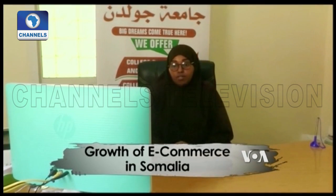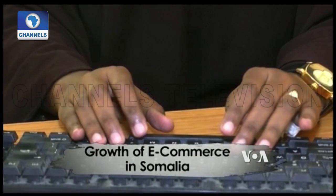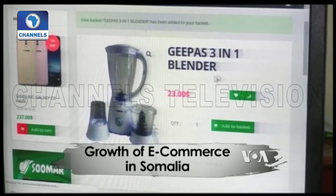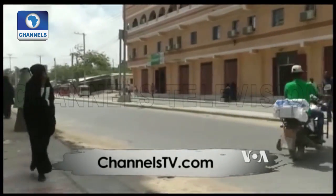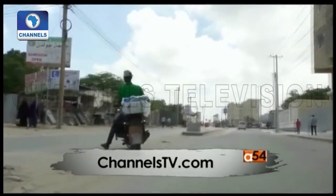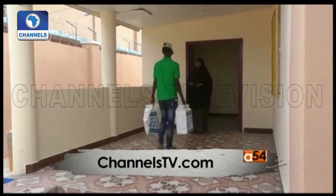Sofear Ahmed, a member of staff at a university in Mogadishu, is busy on her computer buying a blender from an e-commerce store. This is not common in Somalia, which has one of the lowest internet penetration rates globally. But developments in recent years, such as the launch of fibre optic services in 2014, have given rise to new online customers and businesses.